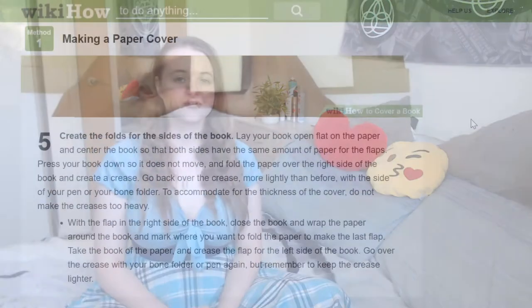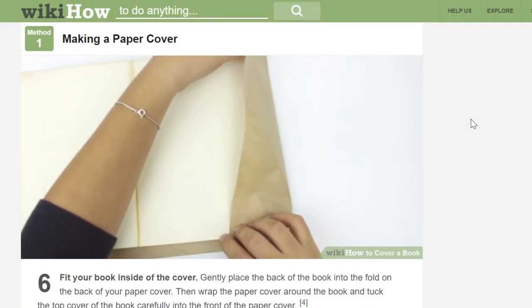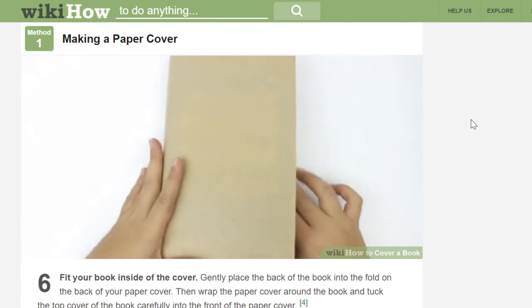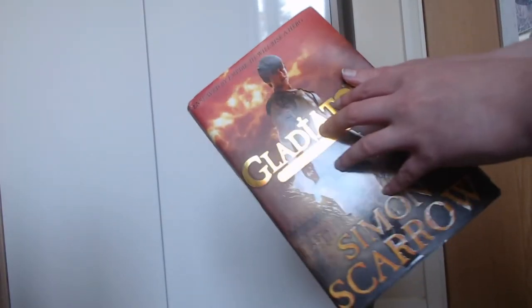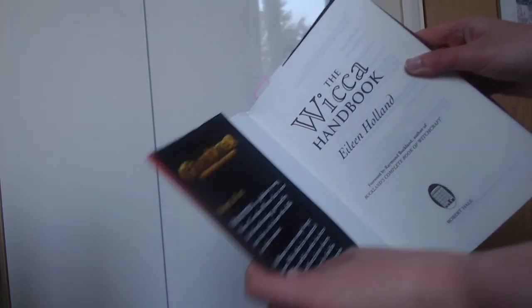The next suggestion is to cover your witchy books. There's a nice tutorial I'll link in the description from WikiHow. The main idea is to just cover your books with fabric or wrapping paper to hide the title and author. An alternative is to take the dust jacket off another book and put it onto your witchy book — obviously it needs to be a similar size so it really sells it.